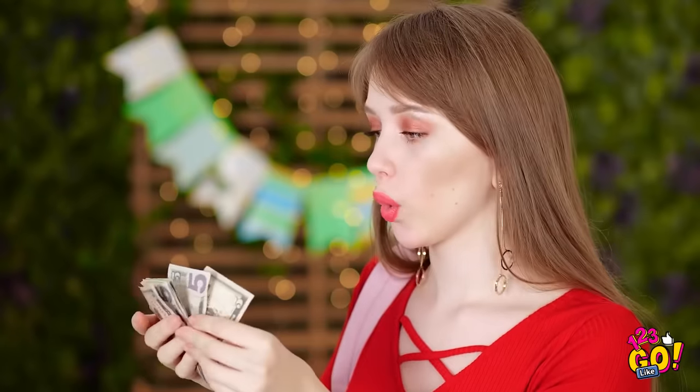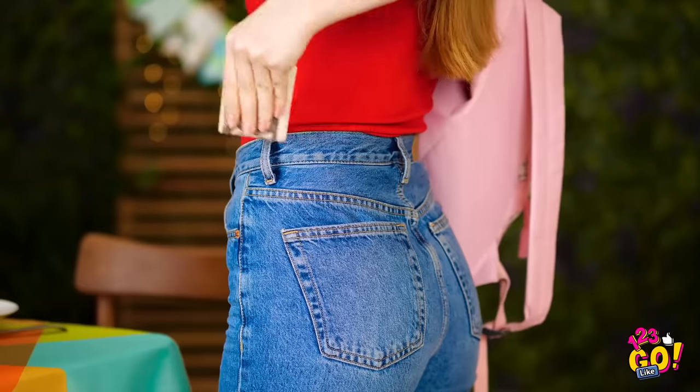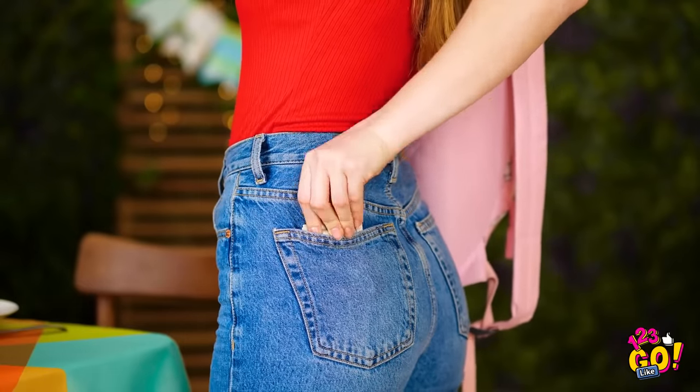Well, some are going to this hefty bill. Being organized sure feels good, doesn't it?